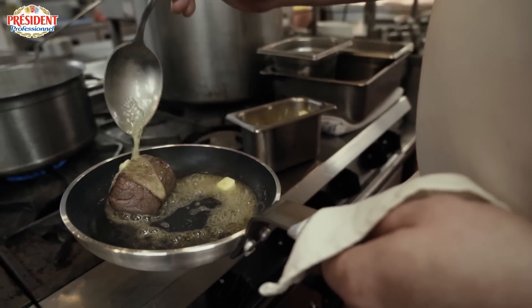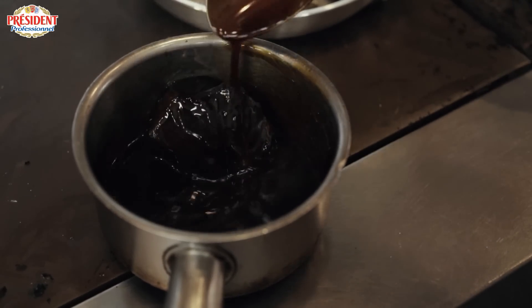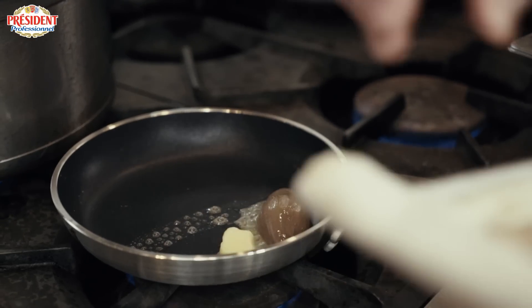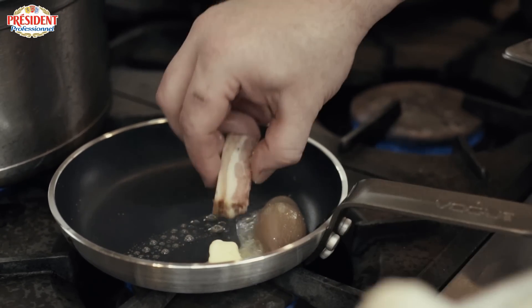Alongside the beef fillet we've got some braised cheek, which has been braised very classically — red wine, herbs, garlic, all the normal things. Then finished with the roasted shallots and the smoked belly bacon.